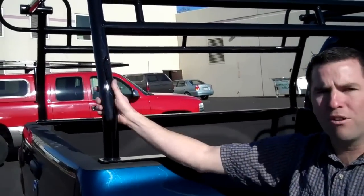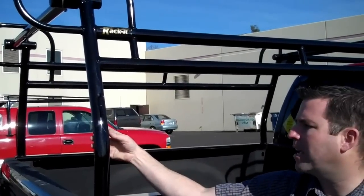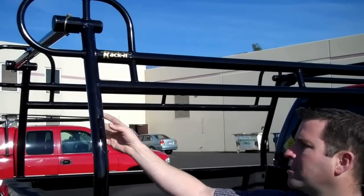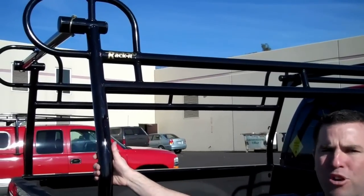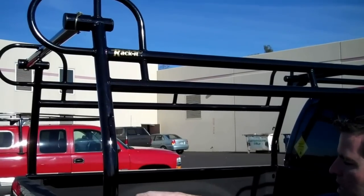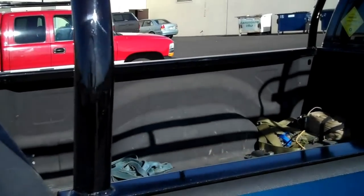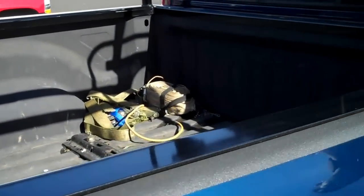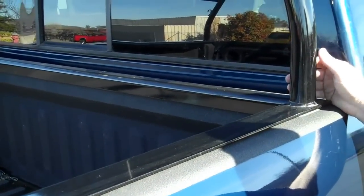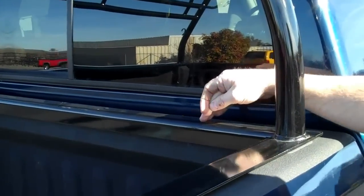All of our racks are built with Schedule 10 steel pipe that's been domestically milled here in the United States. This is pipe, not tubing, so it's a really strong, stout material — some of the strongest material being used to build truck racks on the market today. We also build each of our racks, all of our series, on a full-length bed rail. This bed rail goes all the way down the length of the vehicle, which really helps to distribute weight evenly and provides maximum structural integrity.